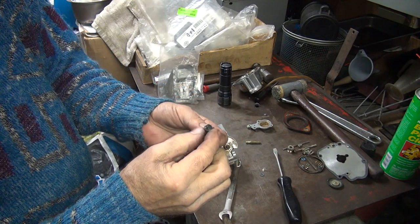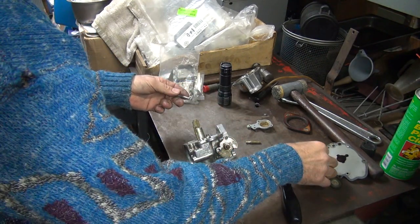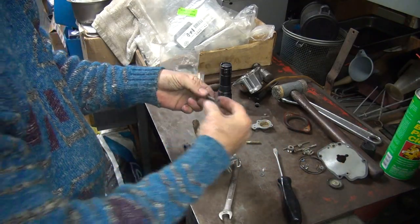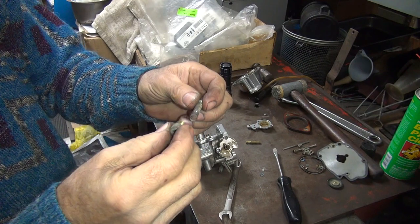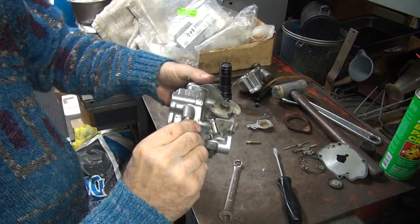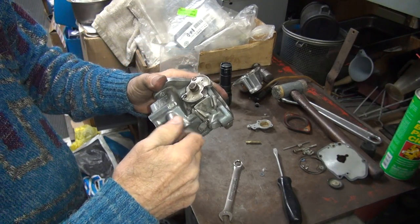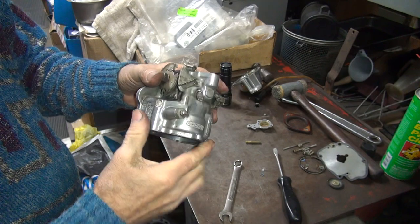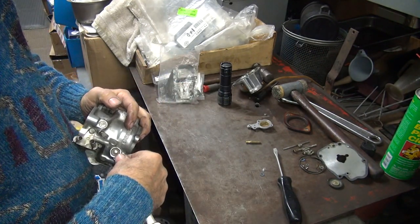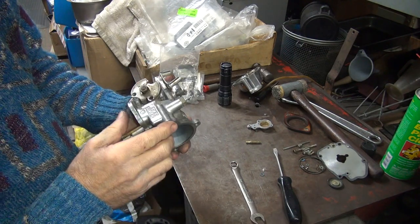Got our plunger here for our choke, cleaned up all the stuff on that. That takes a nice long spring there, and have your retainer nut — goes like that. It starts on here — holding the compress as I start the thread makes it a little easier to start. Tighten it down, but don't get too carried away.